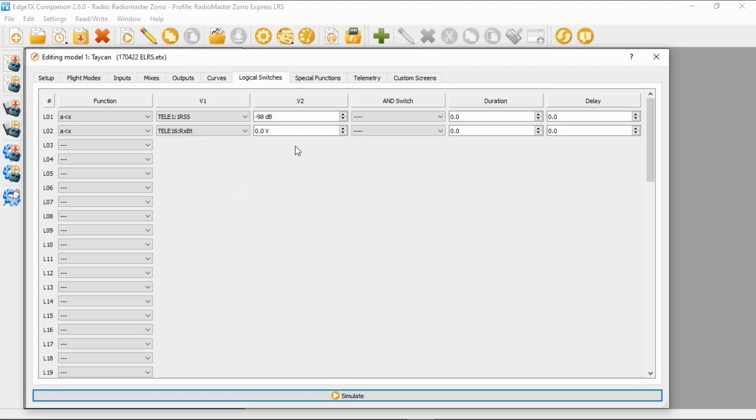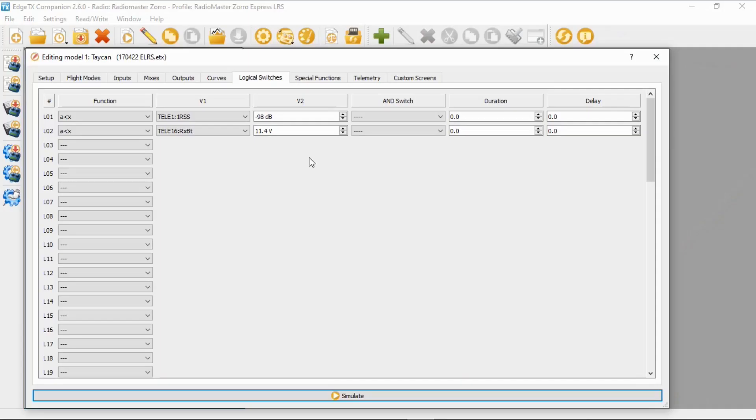The voltage I'm going to pick is 11.4 volts. I've set that quite high at 3.65 volts per cell because I'm careful with my batteries — you could obviously go a lot lower than that. I can fly right up to that point and have no problem bringing it back and landing, so that's why I put that figure in.